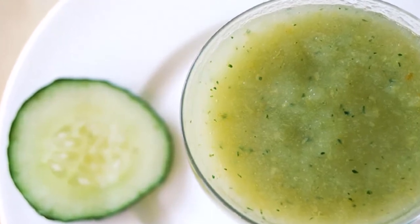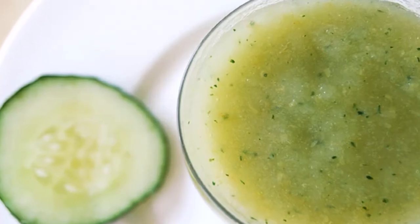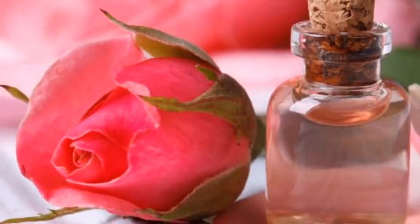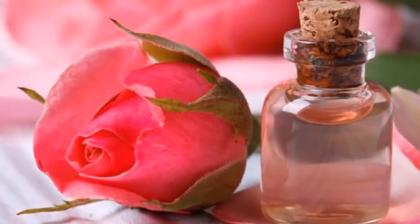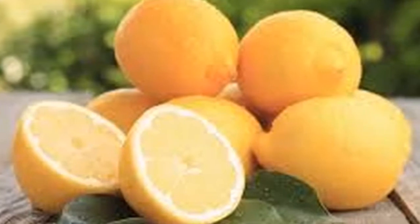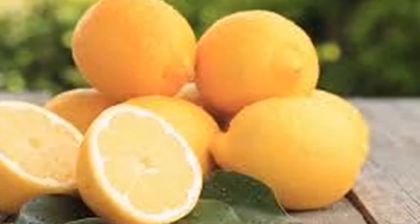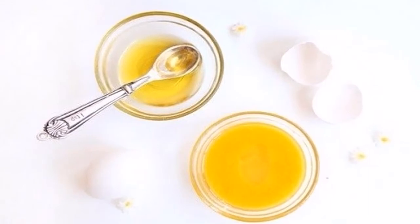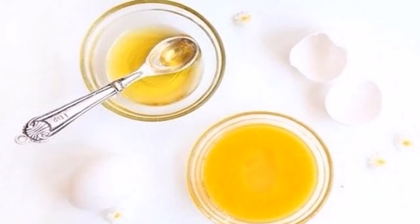Number 3: egg and lemon. Use the egg whites and mix with 2 tablespoons of natural lemon juice. Beat until it forms a cream, which will then be used as a mask to reduce the pores. With a brush, apply directly on the entire face, avoiding the area around the eyes and mouth. Let it act until you feel the mask dry and tense, then wash with plenty of cold water.